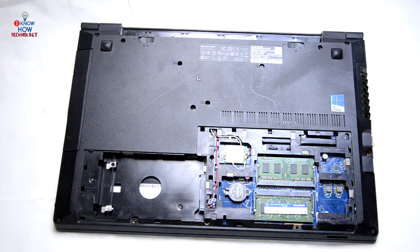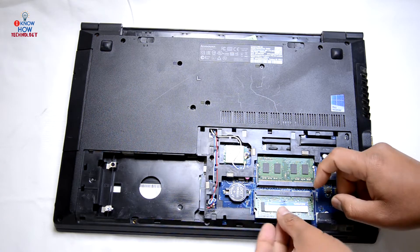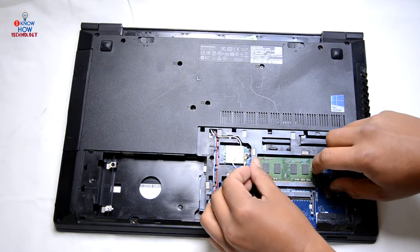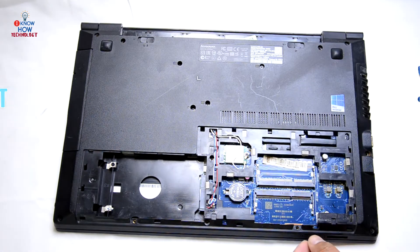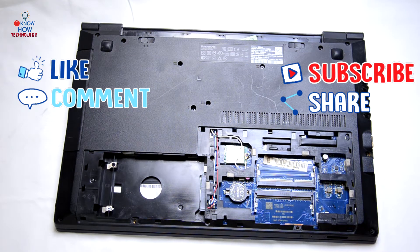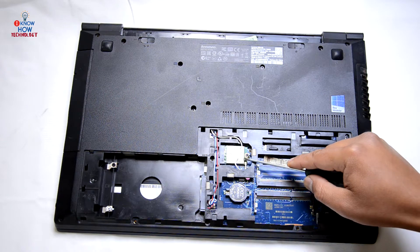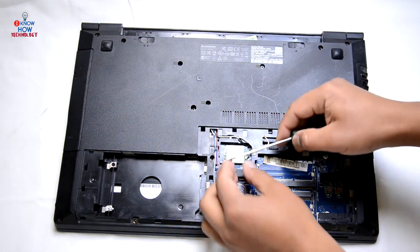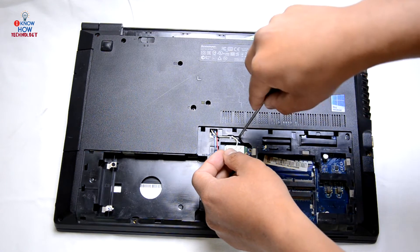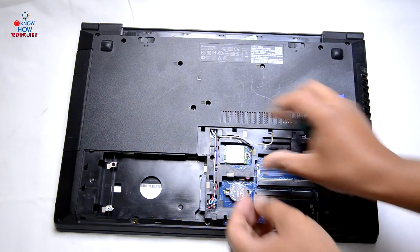The hard drive has already been removed. Remove the memory sticks. There are two Wi-Fi antenna cables — a white one and a black one. It's marked on the Wi-Fi adapter, so just take them out.